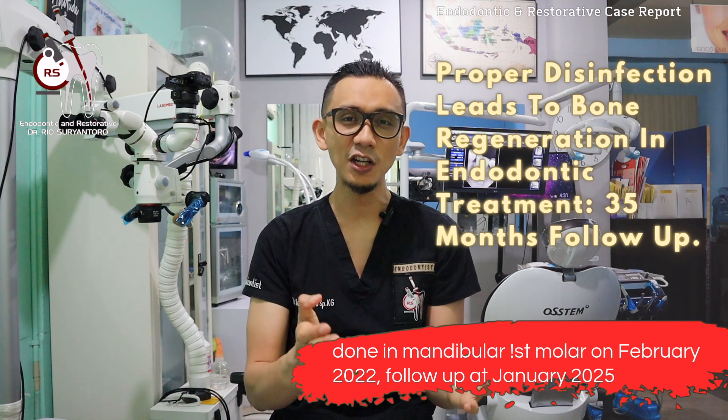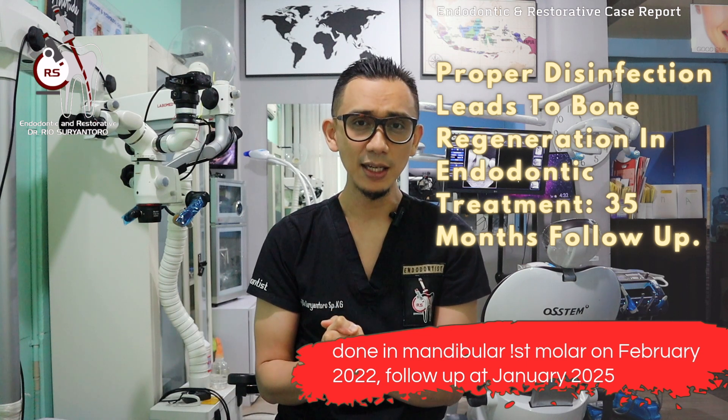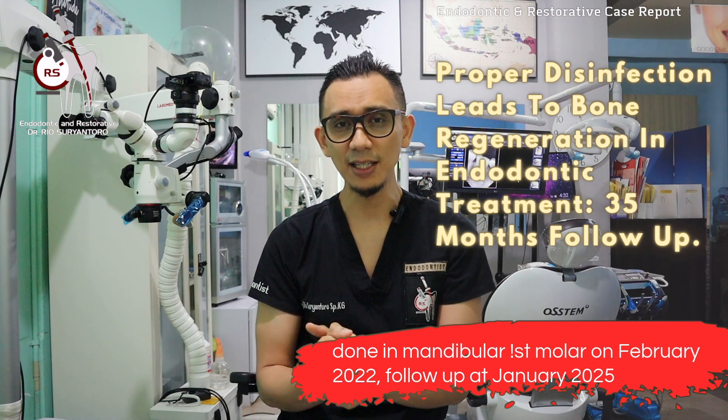This treatment was done in a mandibular first molar. What's so special about this case? First, we have a three-year follow-up and the bone regenerates well following a single-visit endo. Second, the restoration is still intact after three years — I did a direct composite restoration instead of an extra-coronal indirect restoration, and the restoration is still intact although there is an issue with oral hygiene.